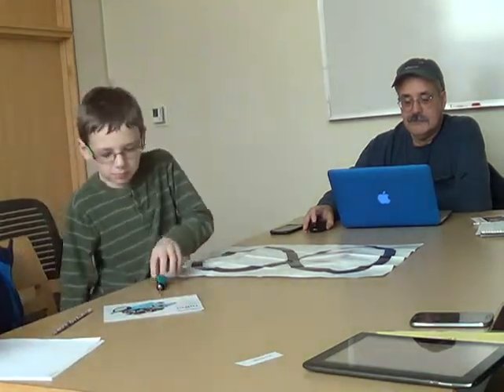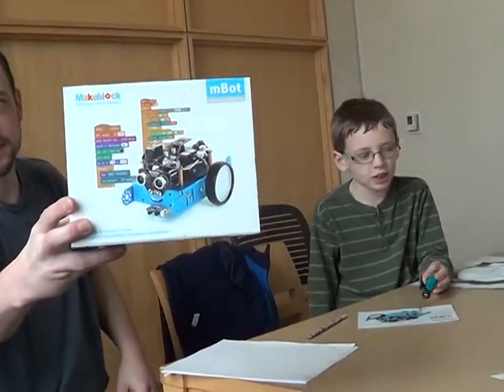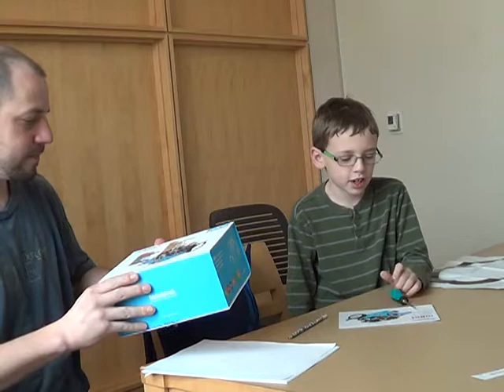Gibson: What language are you using to write this? Parent: We didn't really talk about the language — we're using Scratch. Which, that's examples of it there. It even has a smiley face — it looks like it has two eyes and a big smile. Jacob: That's what it's meant to be, but they do have M's on the side.